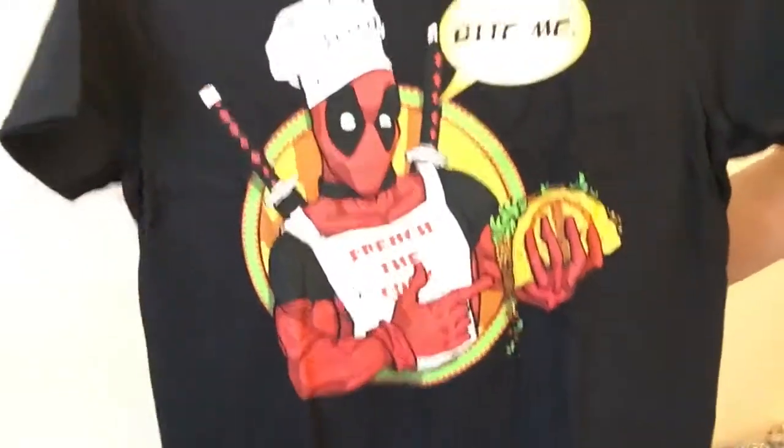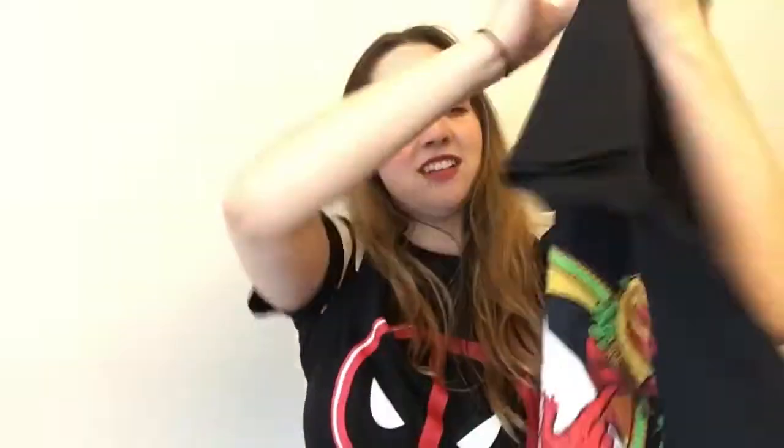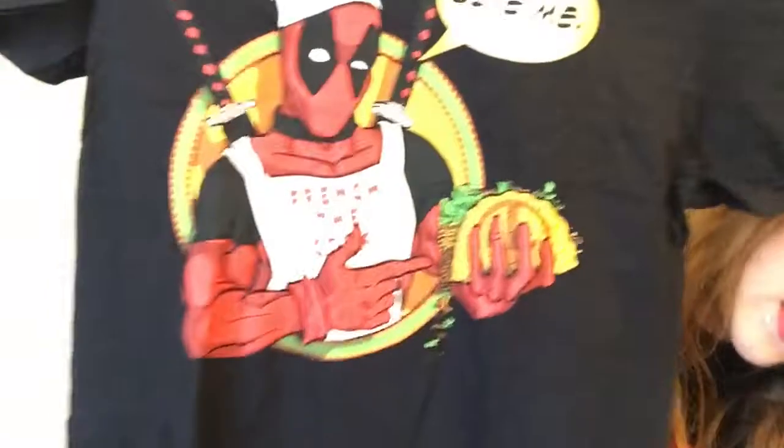Last but not least, we have the t-shirts. I'll show you the one that's not packaged first. Oh — it says 'bite me!' That is awesome, though I can't wear that to work. And this other one — oh my gosh, it's not a shirt at all, it's an apron! It is a Deadpool apron!